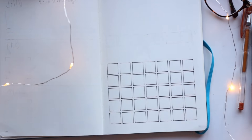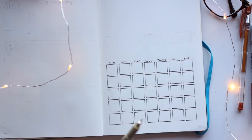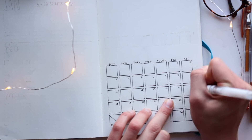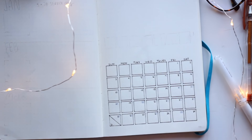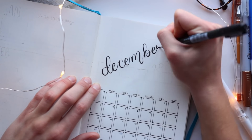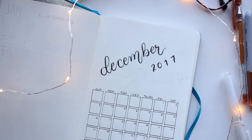For obvious reasons, I decided to go with red and green for this month's color theme. It turns out that holly leaves are actually super easy to draw. I absolutely loved how this cover page turned out despite the struggle it was to draw all the individual boxes of the calendar.